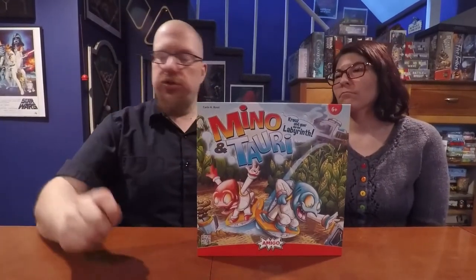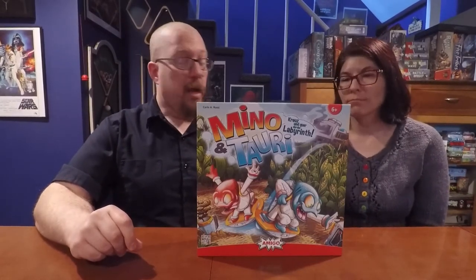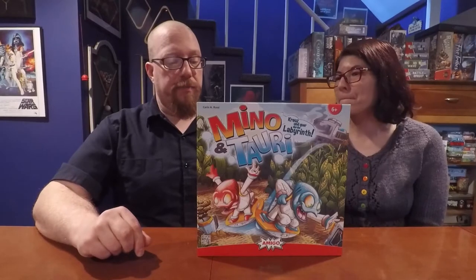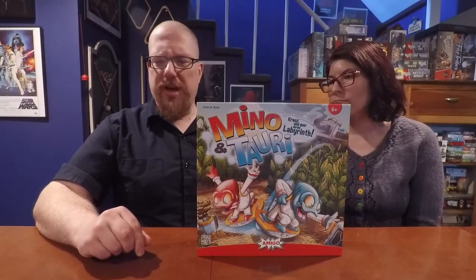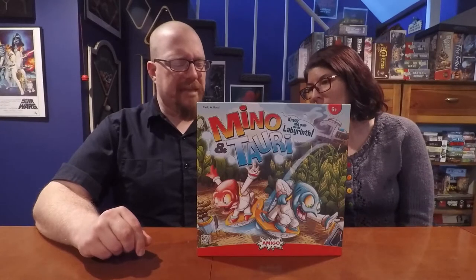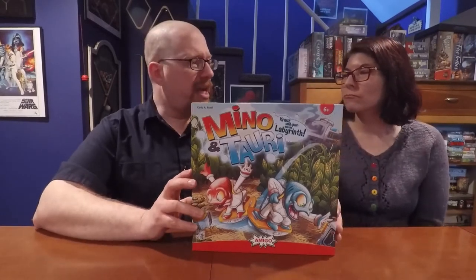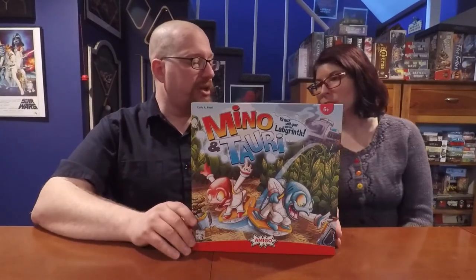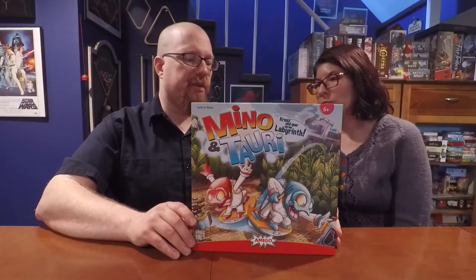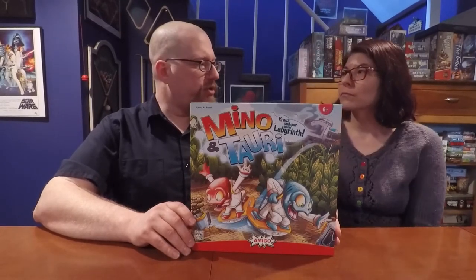This is a family weight cooperative game for ages six and up, two to four players, and listed as a 15-minute game. The six and up age rating is actually a really good estimate — this game is very easy to play, and it's a great game to play with kids to teach them teamwork, patience, and good time management skills.